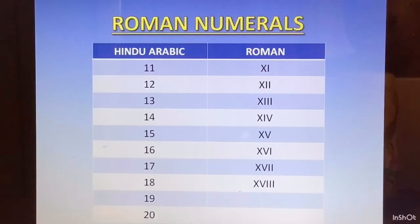19 is 10 plus 9. 9 was IX, so 19 is XIX. And 20 is XX.